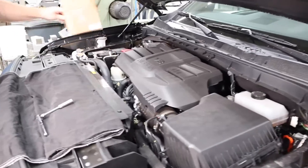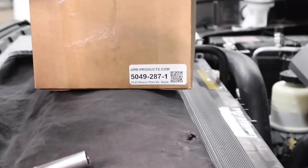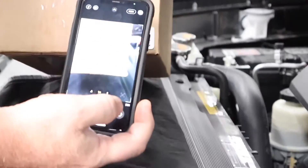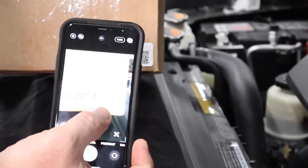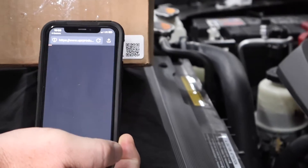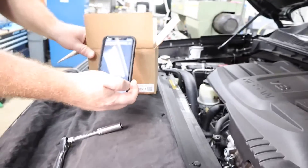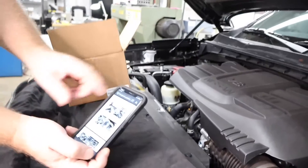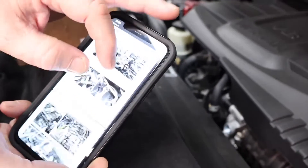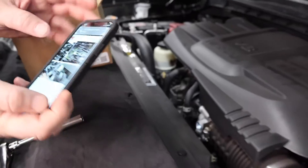It's a really easy install, made even easier with our instructions on a QR code. When you get your box, take your phone, scan over the QR code, you'll see that little yellow square pop up — tap that and it's going to load your instructions onto your phone. You can expand it and scroll through, which makes it a lot easier.